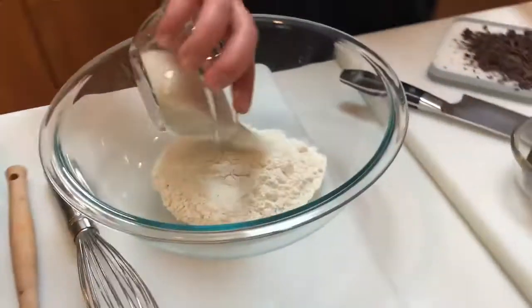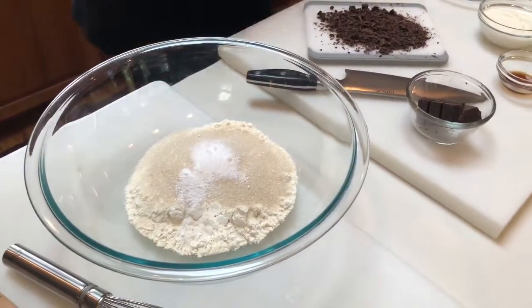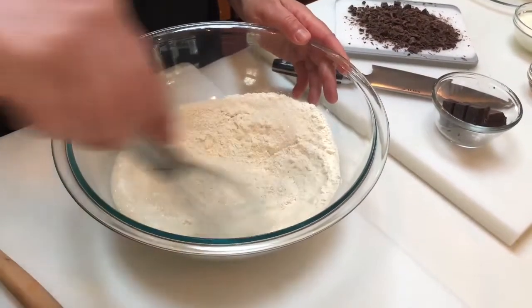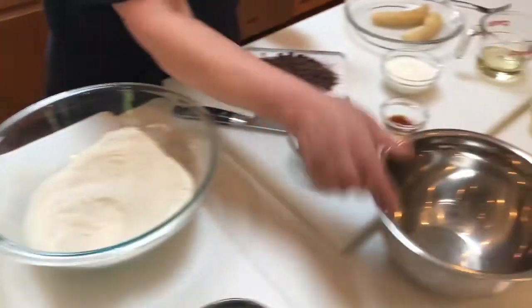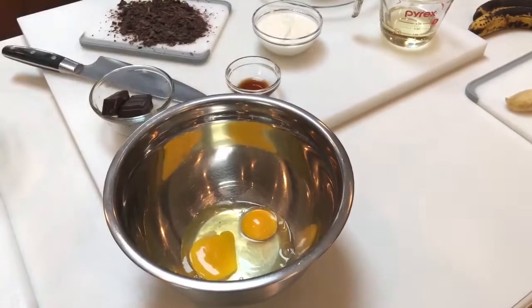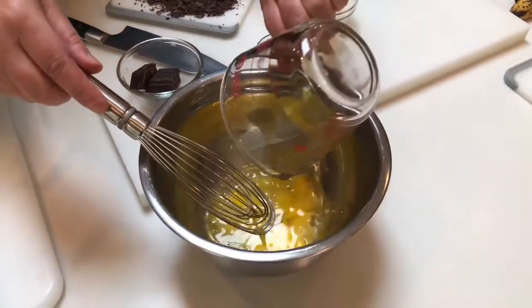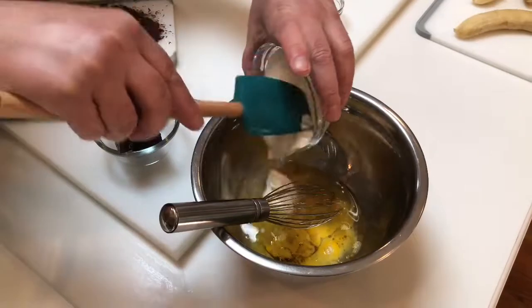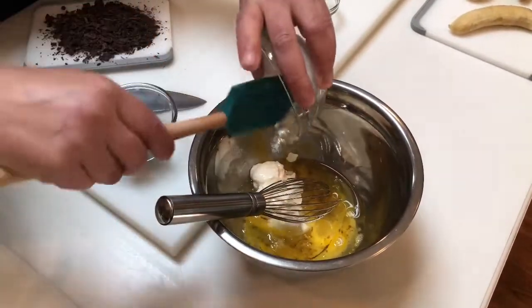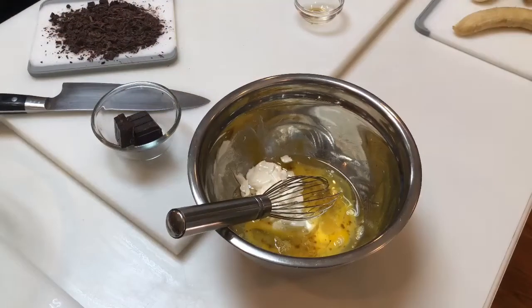I'm going to mix all the dry ingredients together — just whisk them lightly so they're combined. Then in a separate bowl, I'm going to add the wet ingredients.